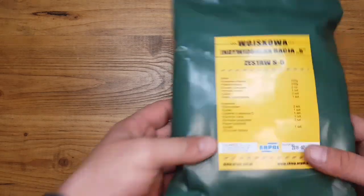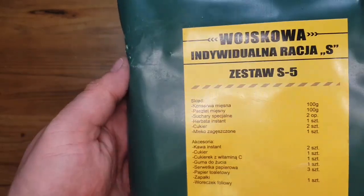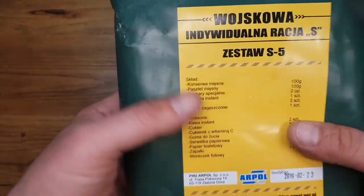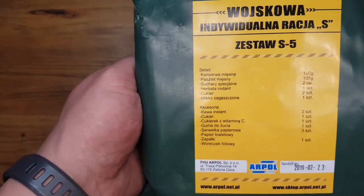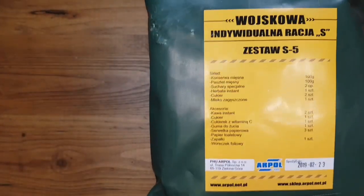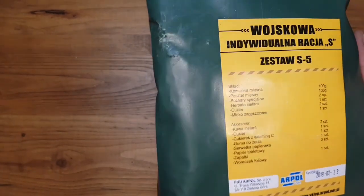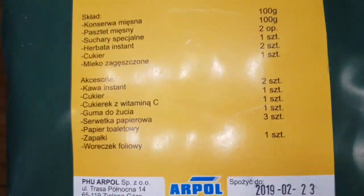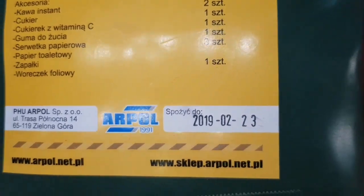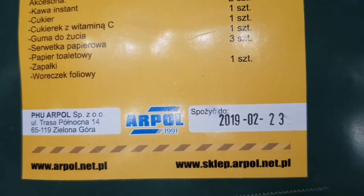Today I have a special ration sent to me by my friends Art and Nina from froinmi.com. I don't have experience with these rations and I believe these are Polish rations, not for the Polish army, just for normal people. Produced by APOL, best by date February the 23rd of 2019.